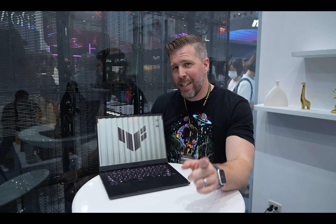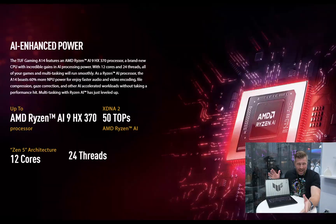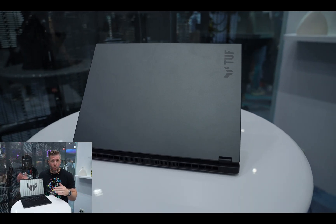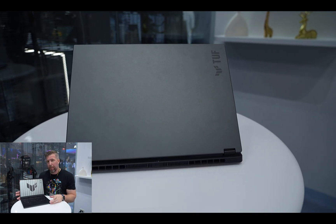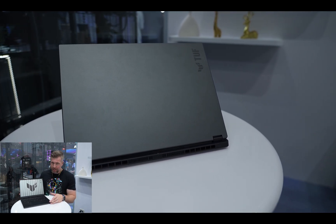Welcome to another episode of Gizmo Slip Tech. Today we're taking a look at the new ASUS TUF A14. It features the new Ryzen AI 9 HX370 which has four performance cores and eight efficiency cores — so it's 12 cores, 24 threads in this 3.2 pound, 14 inch, super portable, more budget-friendly gaming laptop.